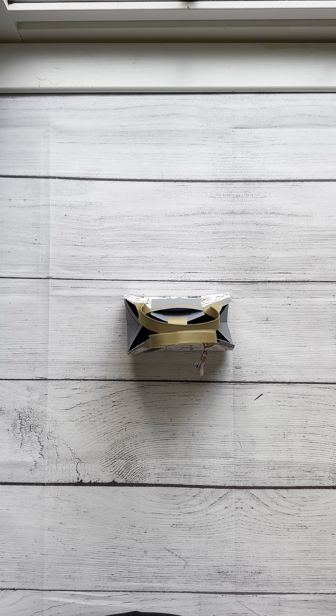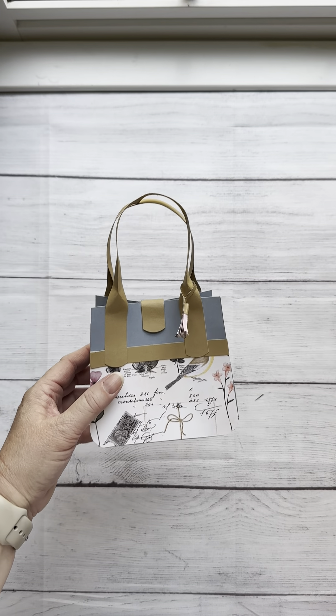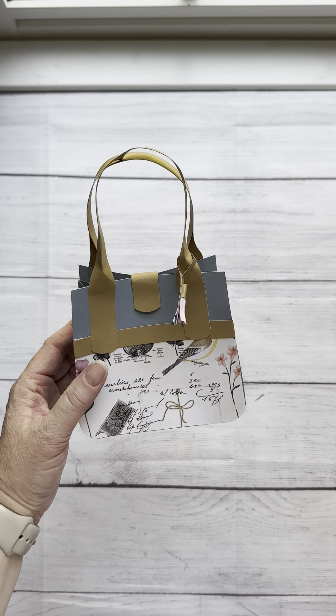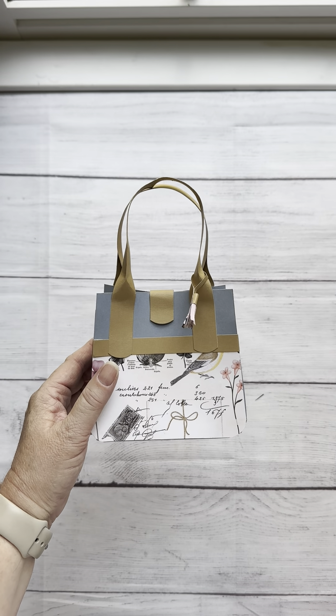Good morning everybody. Welcome to my craft room again. Today I am going to share with you how to make this purse. I'm doing this as a Mother's Day treat holder and gift card holder, and it may look complicated but it's pretty simple to make.